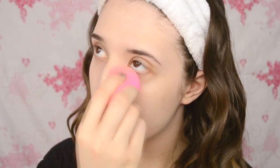Hi everyone! I'm going to be starting out by applying my CoverGirl foundation as usual, and then underneath my eyes I'm going to be using the Ready Set Gorgeous concealer and then I'm going to blend that in with my Beauty Blender.